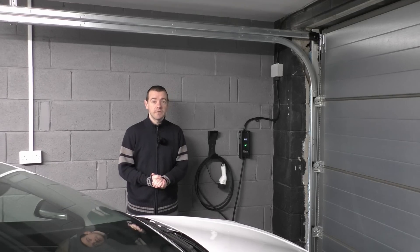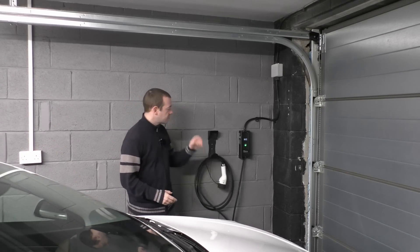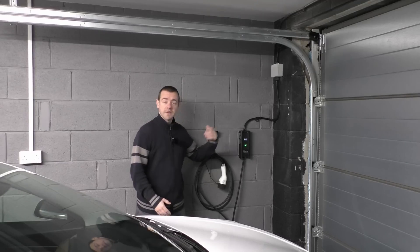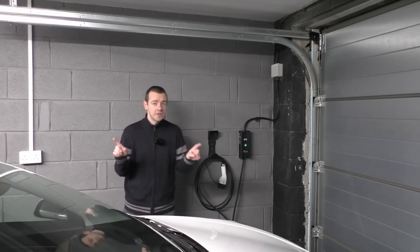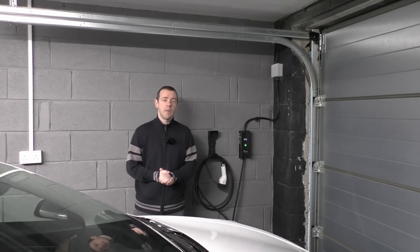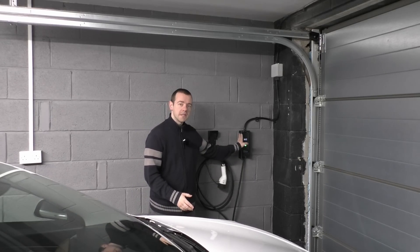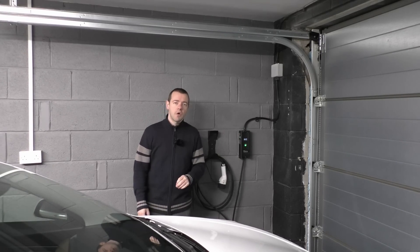The second reason is speed. A dedicated charger will charge at around seven kilowatts; a three-pin plug will be just over two kilowatts — so it's more than three times faster. You might think you've got 12 hours every night, so why do you really need that extra speed? Well, it depends on your tariff. I'm on a time-of-day tariff where it's cheaper at night, and I only have four hours of cheap rate. The quicker I can put charge into my car, the better. This makes things far, far easier and reduces the chances of anything going wrong.